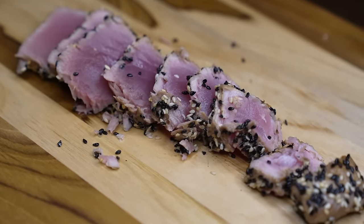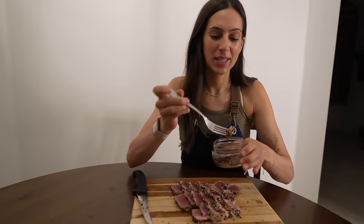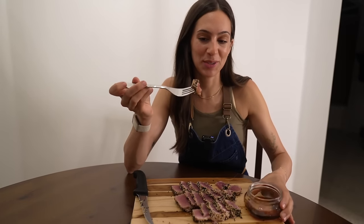Extremely raw on the inside — you want that beautiful, rich, mauve, purpley-red inner center with a seared outer edge. For a more manageable bite, I'm dipping it in a little soy sauce, honey, and lime juice.